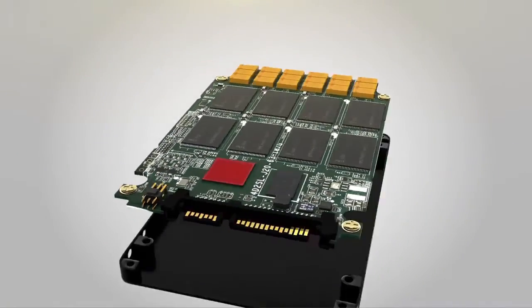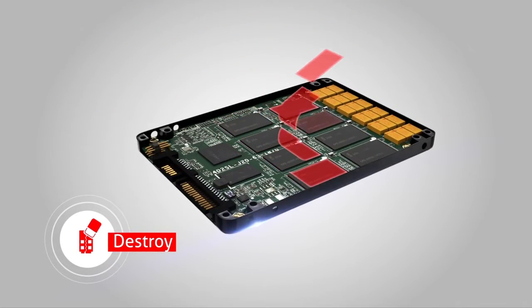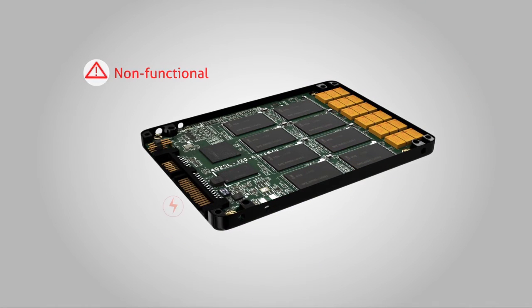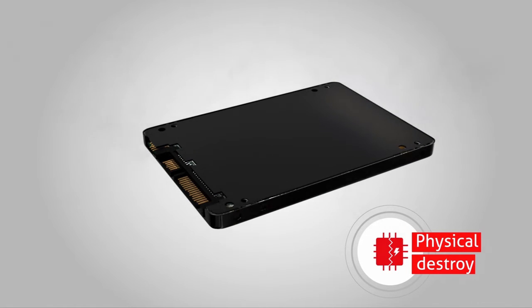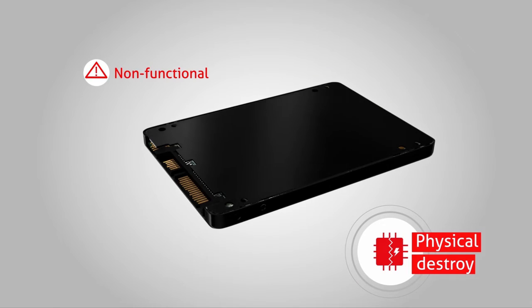InnoDisk's Destroy function implements an ultimate data erasure of the SSD. Once Destroy is triggered, all user data and SSD information, including SSD firmware, will be erased and unrecoverable. Physical Destroy is a self-destructing design that is initiated through high voltage being supplied to an SSD to destroy its controller IC and flash IC.